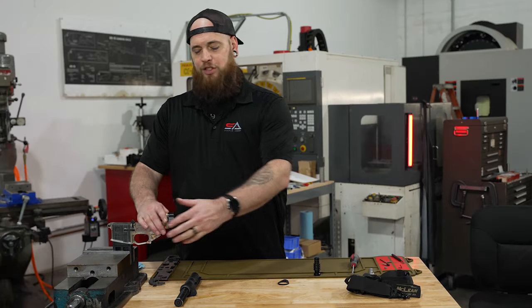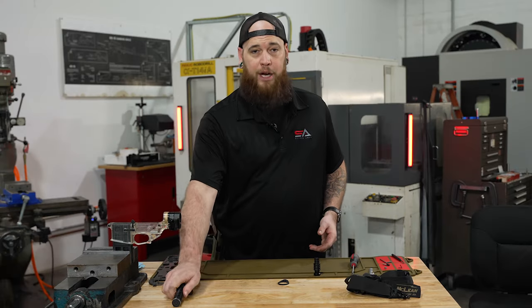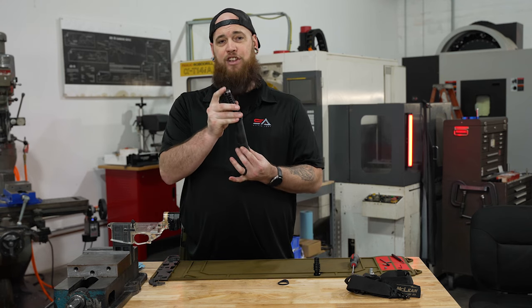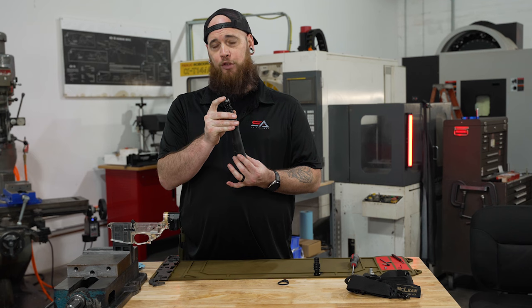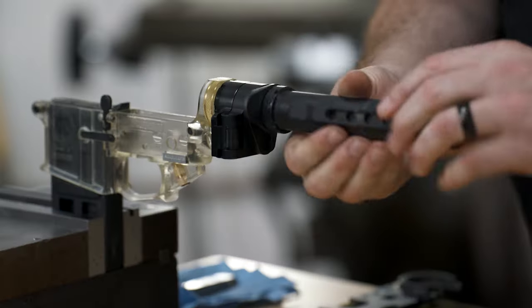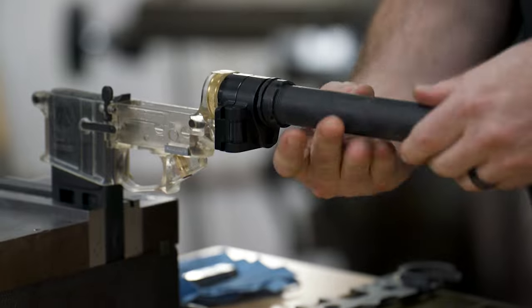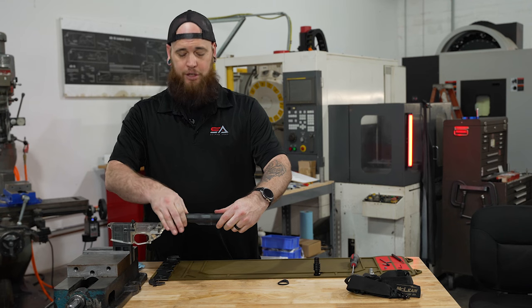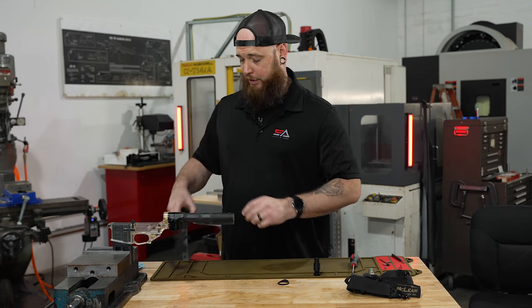The next thing you want to do is just simply close your folding stock adapter, and you're ready for your buffer tube and weight. What you want to do with this part is actually have this installed inside of your buffer tube already. You just simply stick it into the back and screw it down. Then install your castle nut and your tube block like you did in the previous model.